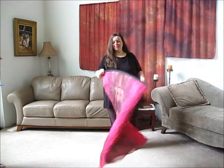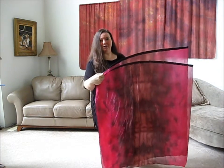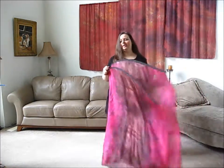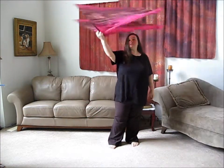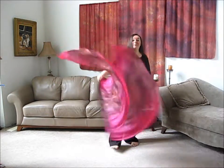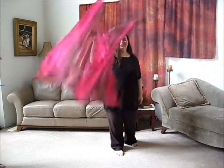Now the other thing I can do is stick my pointer finger in between the two, or if I want to make a wider divide I can stick two fingers in here and then literally do the same move. It just creates a slightly different look because now people can see that you're holding two in one hand, and you can do this move here.